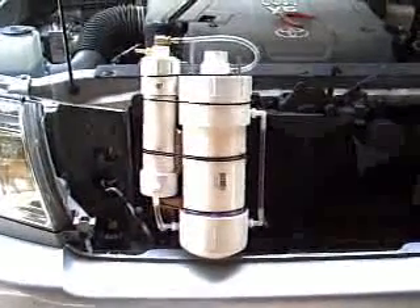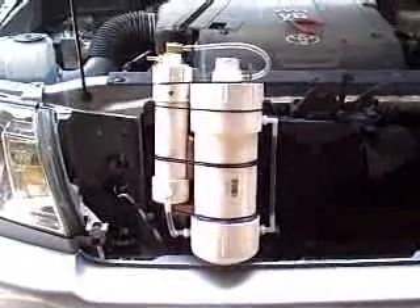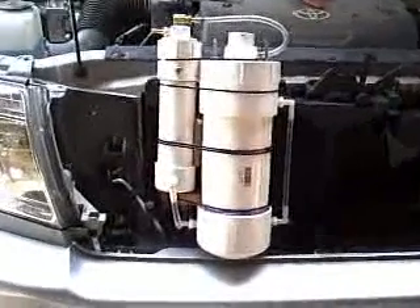Hello everyone, Zero Fossil Fuel. I just wanted to give you a quick shot of the combined electrolyzer cell and bubbler with the shared electrolyte reservoir down here.